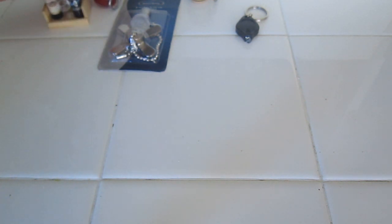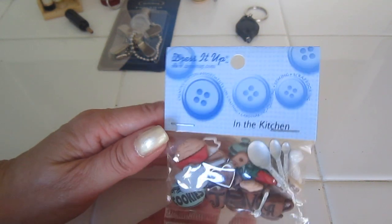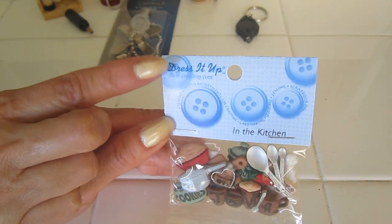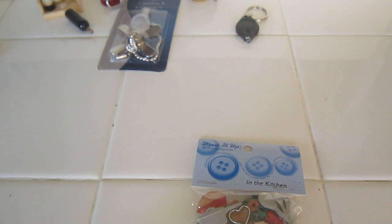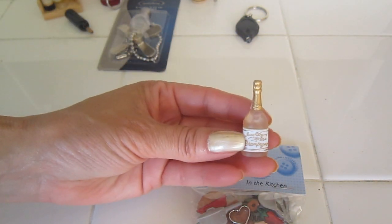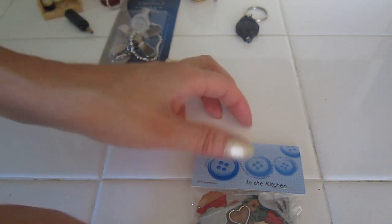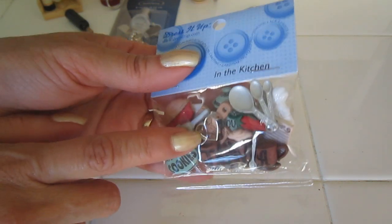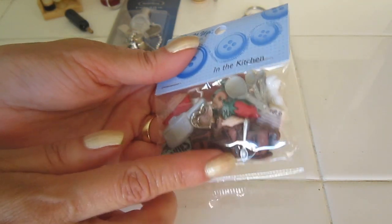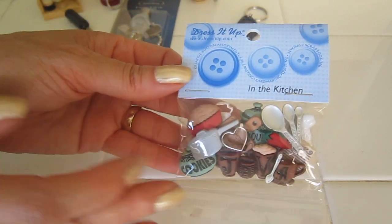The next place where we can find miniatures is actually one very surprising — buttons. This brand actually has a lot of things. If you look at my New Year's video you would see that I actually built a champagne bottle and also the wine glasses that go with it from buttons. If you want to hang spoons on the wall that would be perfect. There's a cookie cutter, little spoons, all kinds of things. Some things you cannot use because obviously you don't want two-dimensional — you want three-dimensional.